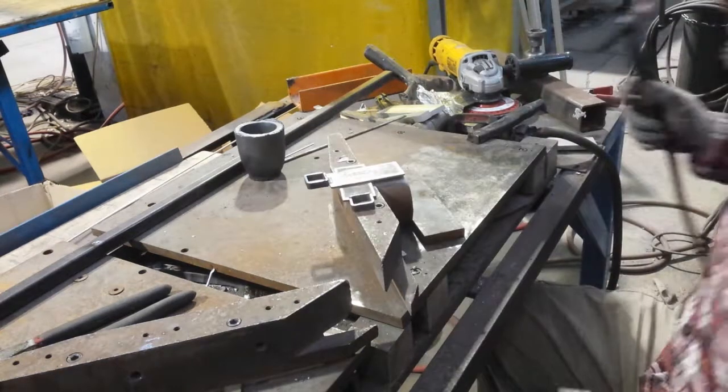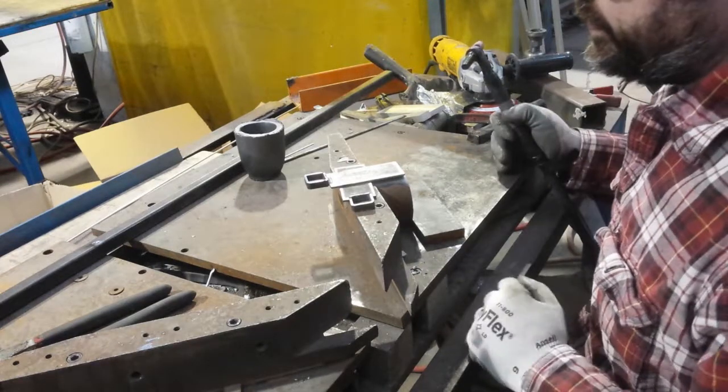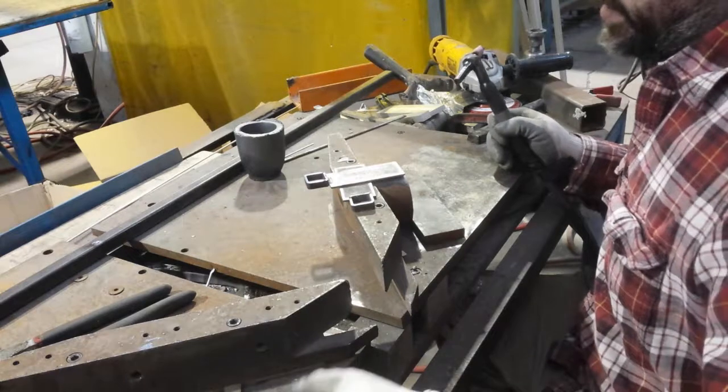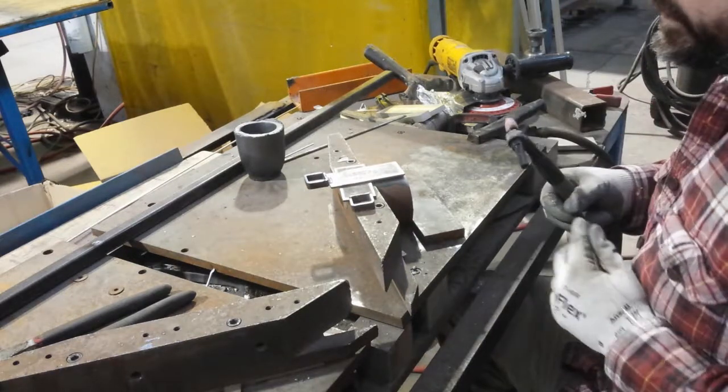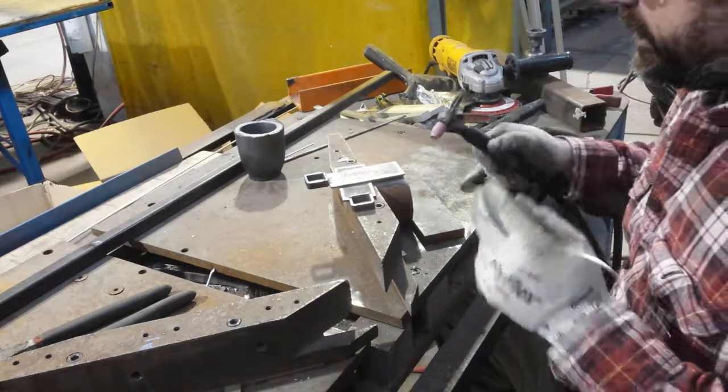Then I'll thread it up through the box section — it's one last piece to hold. Try dry assembling it like that, just to see how that goes, and see if I have a nice way to clamp this, or if I can just prop it up like I've done here. You'll see.